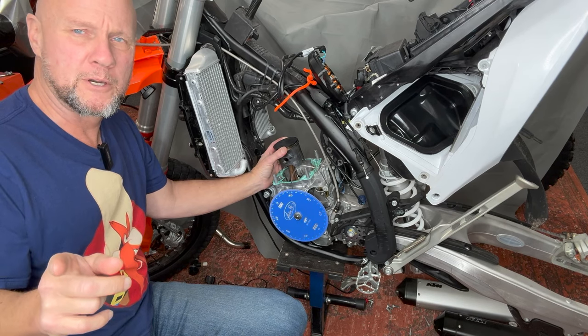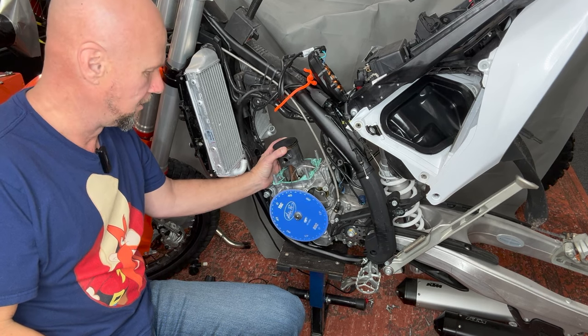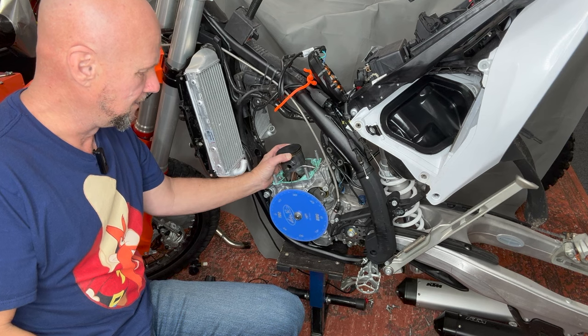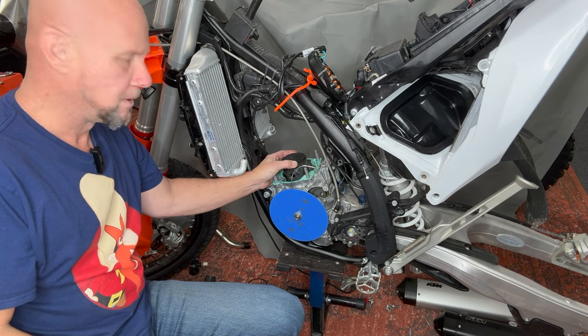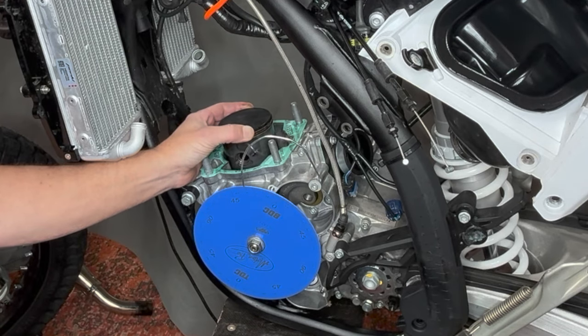Let's cut the back of this 300 piston to make sure you don't blow up. On a 17 to 24 300, 250s really aren't that affected, but the 300s — when it's at bottom dead center, on the 300s from 17 to newer, the piston is shifted forward and that causes explosions.